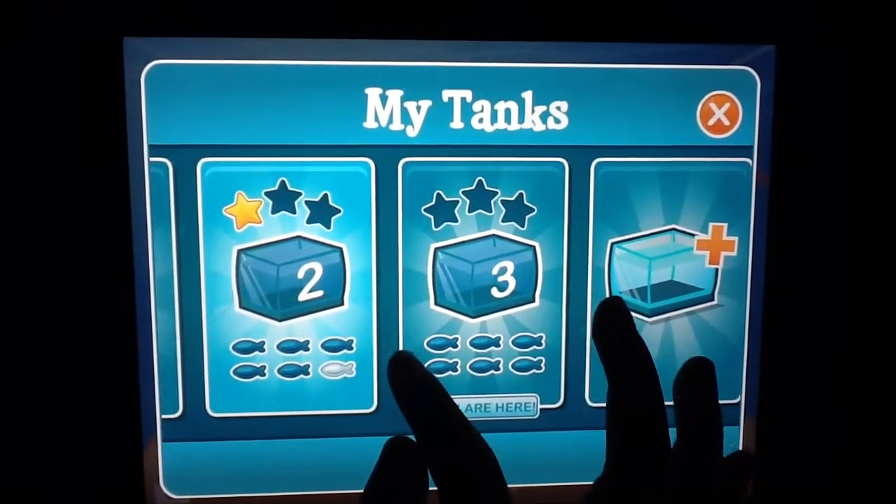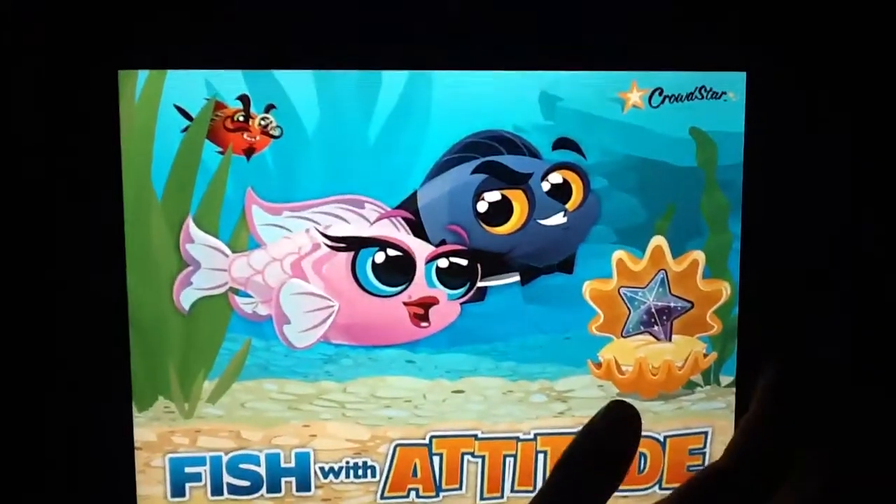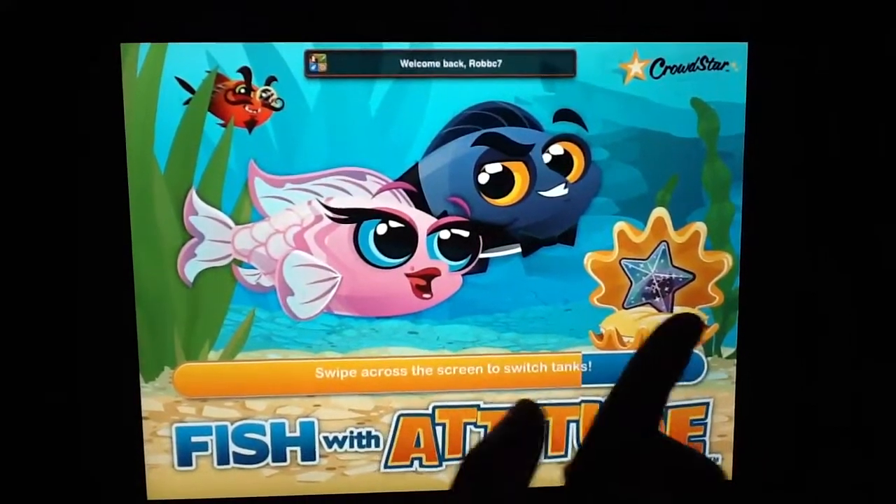Hi, this is Fish with Attitude. So you buy the app in the app store, and it's for free.